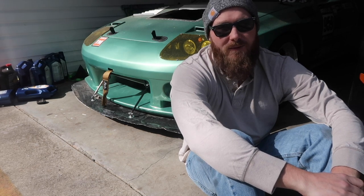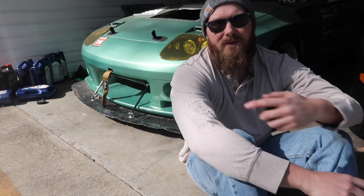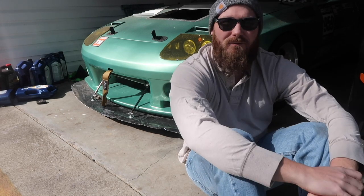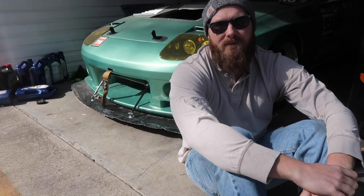It's sunny, birds are chirping, it's nice, it's springtime. Today we're gonna fix that splitter — make a new one out of something that's over there. So let's get to it. I gotta pull the bumper off and take the splitter off.